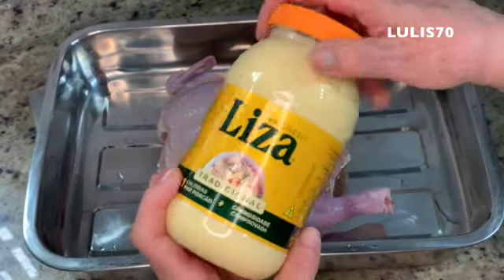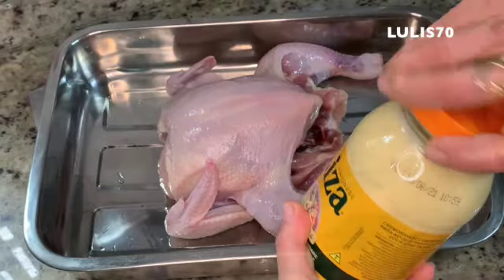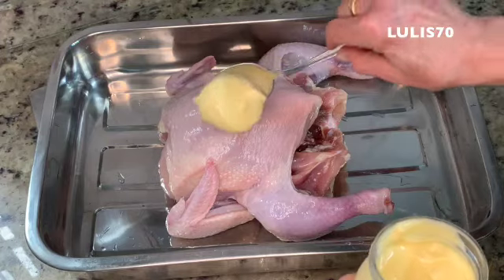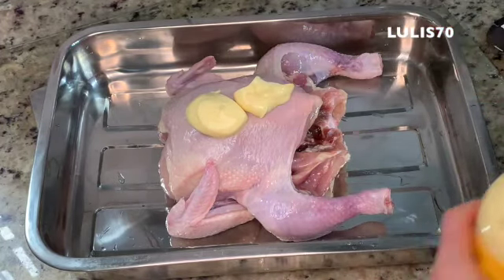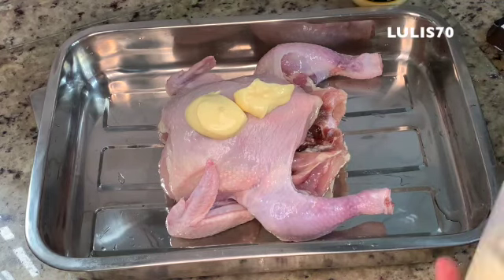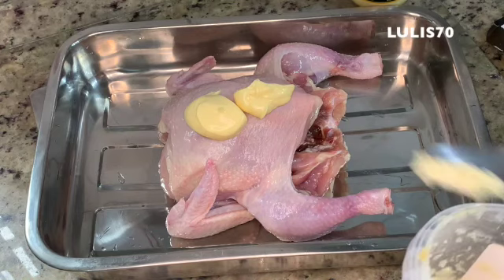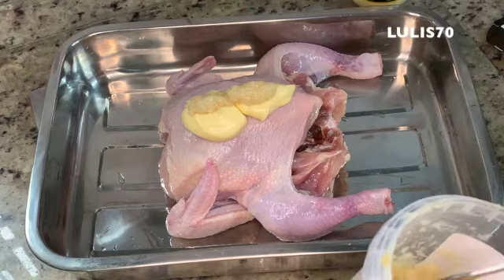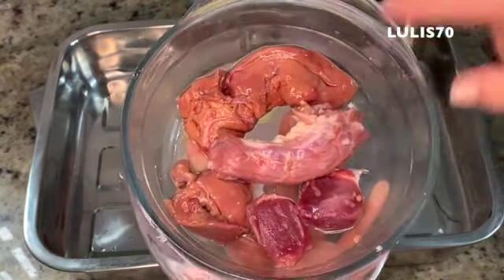I'm going to use our mayonnaise and make a salad too. I'm going to put the mayonnaise — it's not an exact quantity. We're going to put the pasta de alho — this garlic is ready. I put plenty of garlic. It's going to be delicious. The chicken and the fat.